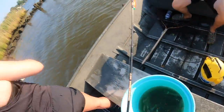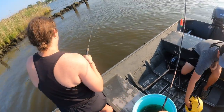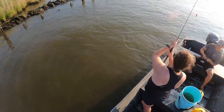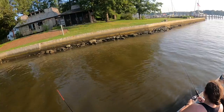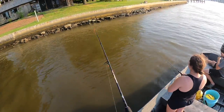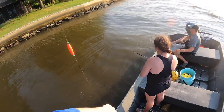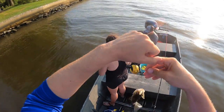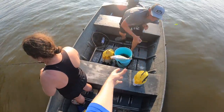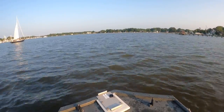There he is — pop it, got it! Oh dude, that's a big one. There he is — doubled! Nice one. He inhaled my minnow, it's all the way down his throat. It's shallow here I think, that's why it didn't take it down.